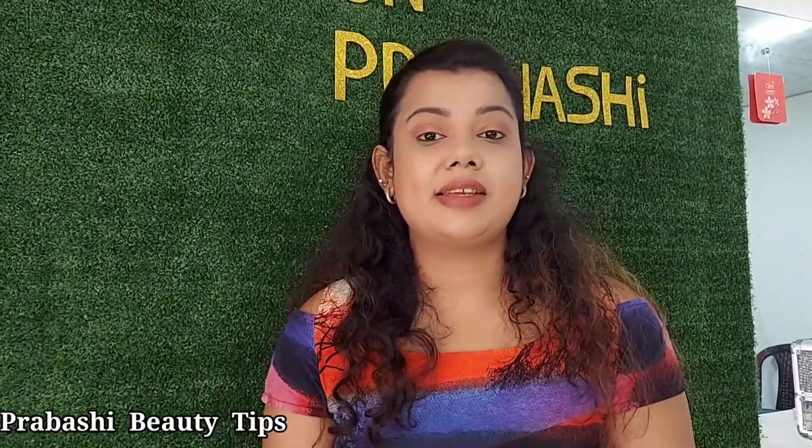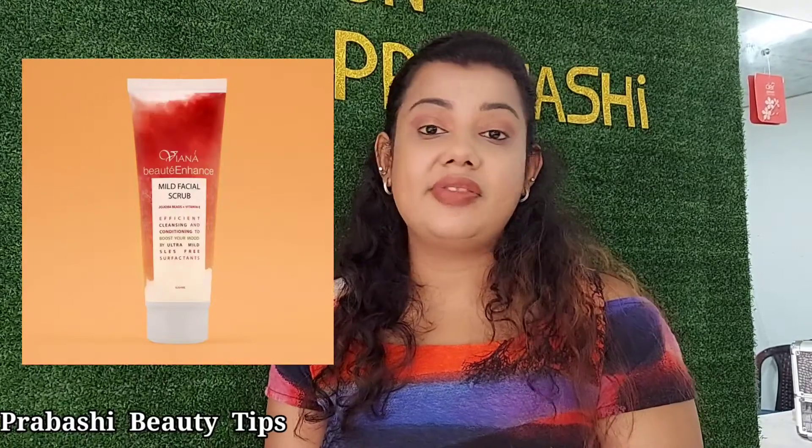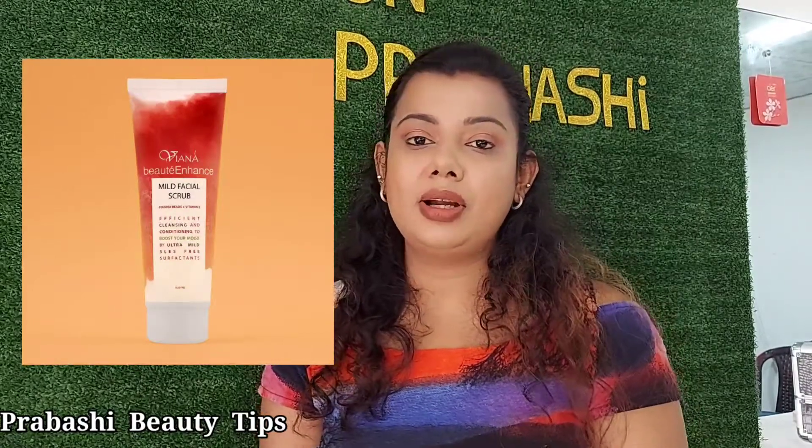The scrub is also a good product. When you have the best ingredients in your family, you can make a vitamin Nisah and take a look like this. You just can make it look like this.